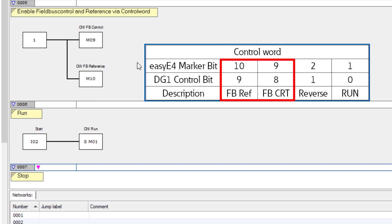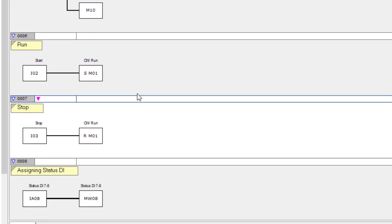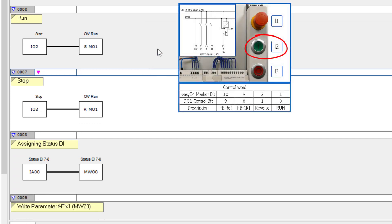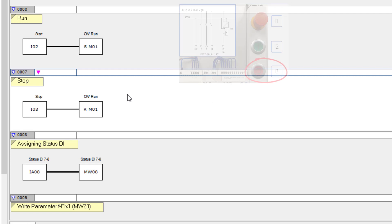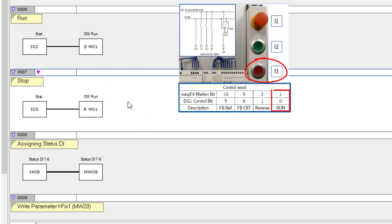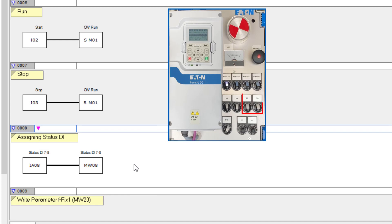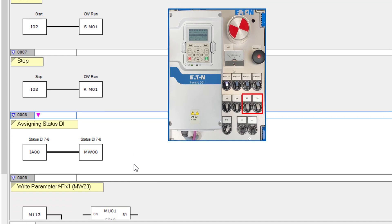In network 6, marker bit 01 is set for the start via input I2, which corresponds to the first bit of the control word. In network 7, marker bit 01 is reset again for the stop via input I3. In network 8, the status of digital inputs DI7 and DI8 is read from the drive and assigned to marker word 08.